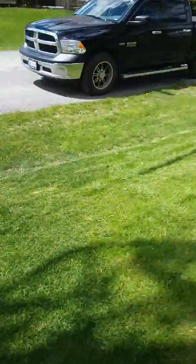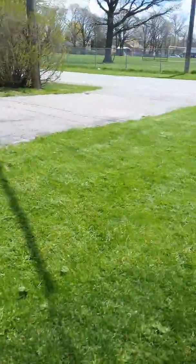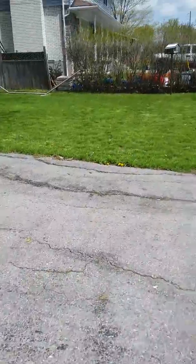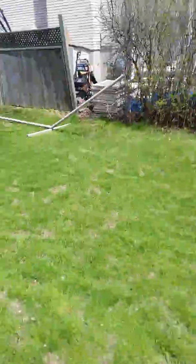The grass was a little bit wet, so I tried to mulch it but it clumped a little more than I would like. I blew it off as best I could with the blower. Looks pretty good over here — much improved.